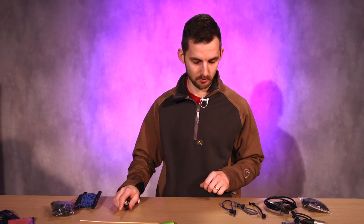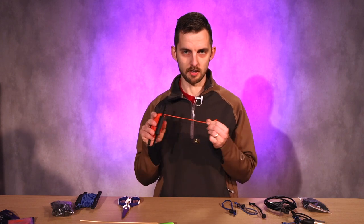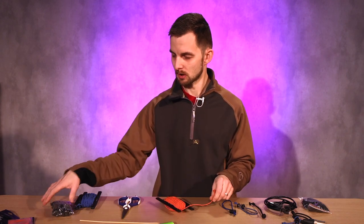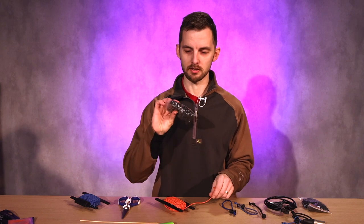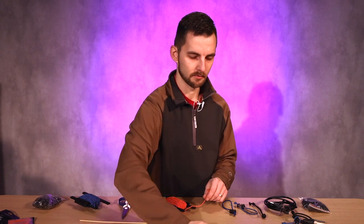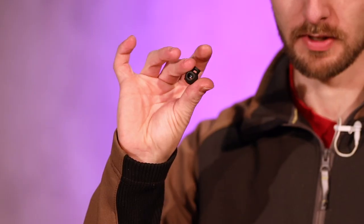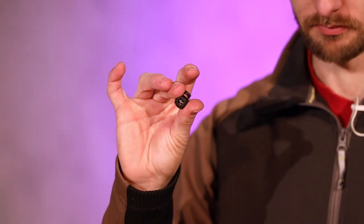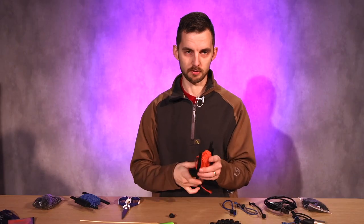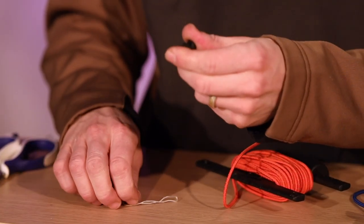What you need is scissors and some rubber band material. You can pick these up on Amazon, and you can pick up a bag of these connectors for no money at all — just a few cents each. It's just a little push button and a little cable.